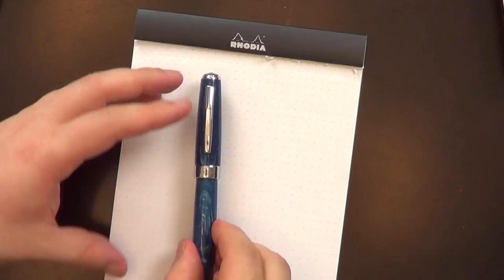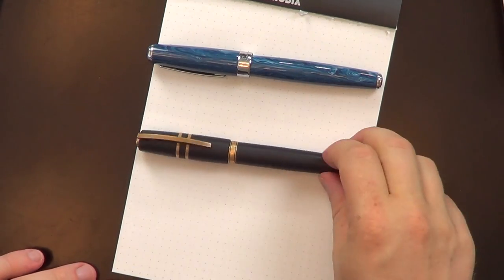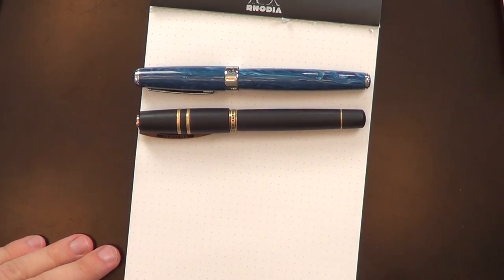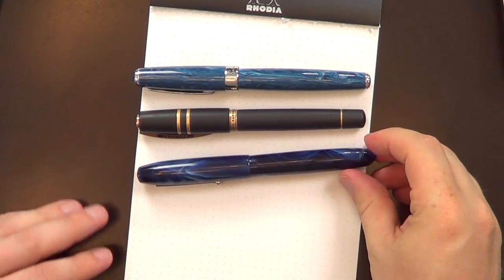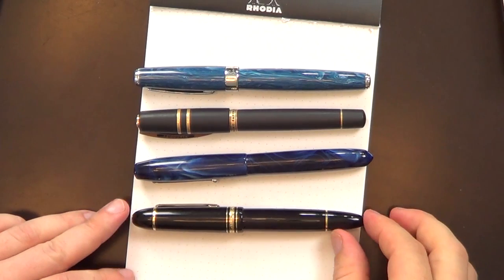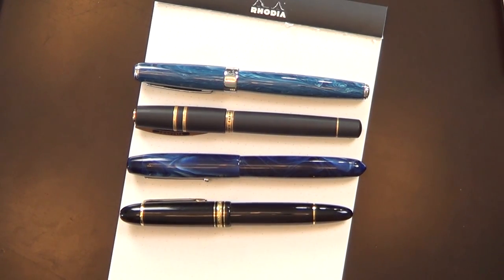The second thing that catches my eye is that this pen is mammoth — absolutely huge. For comparison, here's a Visconti Homo Sapiens, an Edison Collier, and a Montblanc 149. You can see it is a big honking pen.